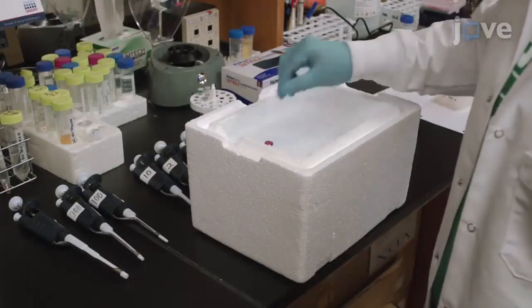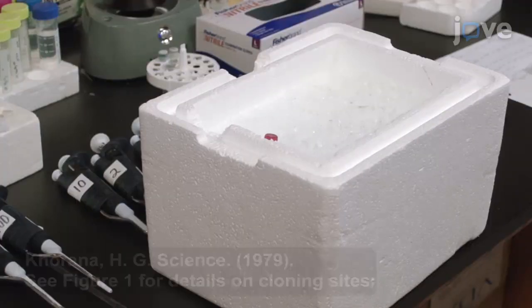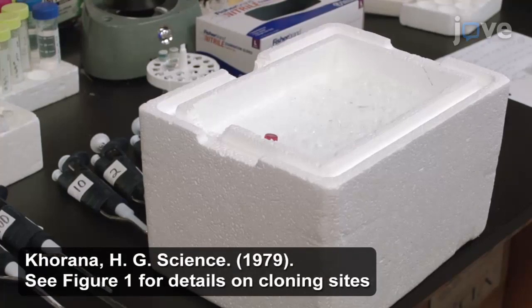First, synthesize a DNA fragment containing a 5' BGL2 cutting site, the secretion signal sequence of interest, and a multi-cloning site as outlined in the text protocol.